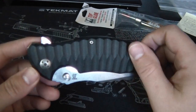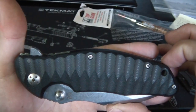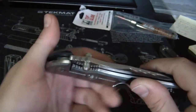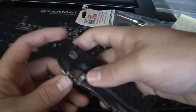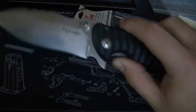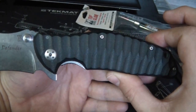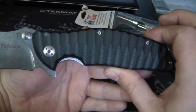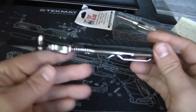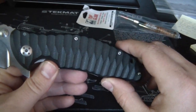It'd even be better if this had a carbon fiber scale. Dendra does make a knife called the Tiger Jump which has a carbon fiber scale and it's also a flipper. I wasn't a huge fan of the blade shape on that one, so that's why I went with the Defender. I figured I could always have someone like Rival or Alex Dietz do a carbon fiber scale for it. I like the G10 though - it's nice and grippy with cool machining on it.